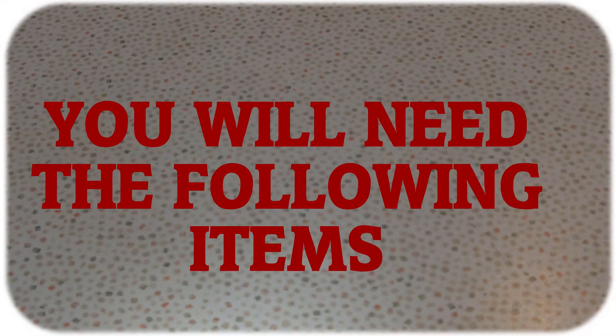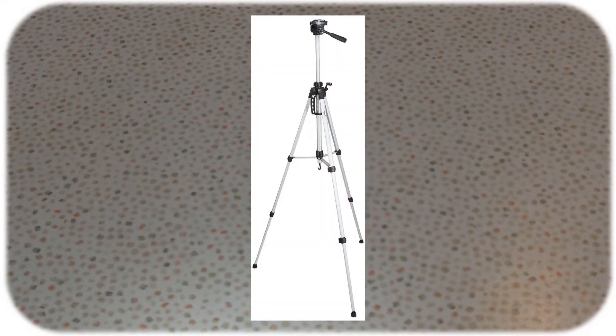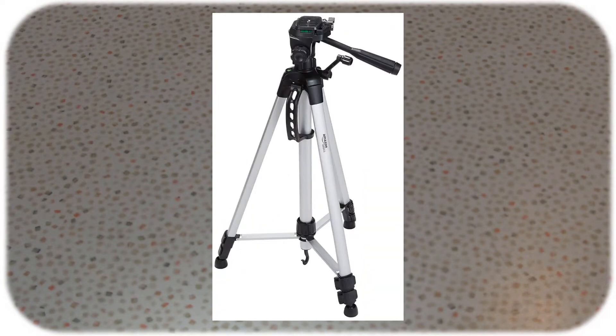For this solution you're going to need, first of all, a tripod. Any tripod will do — preferably a slightly stronger one depending on the weight of the camera you want to use. I'll put a link to the tripod I use, which is fairly simple and very cheap, down in the description.